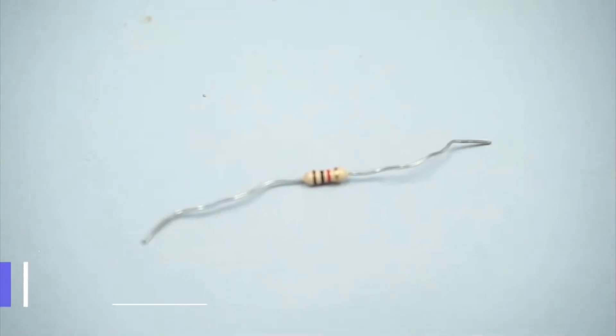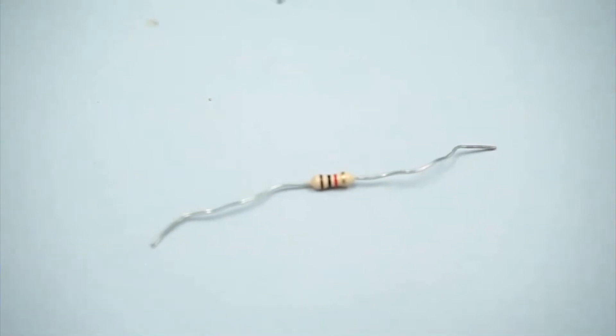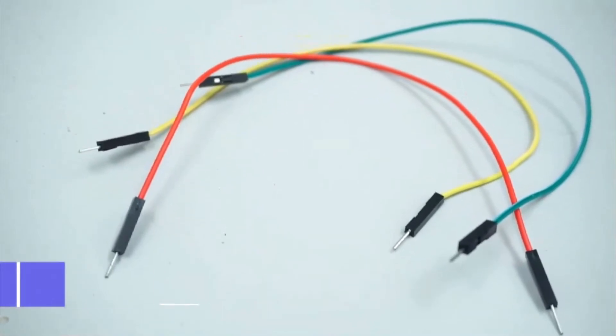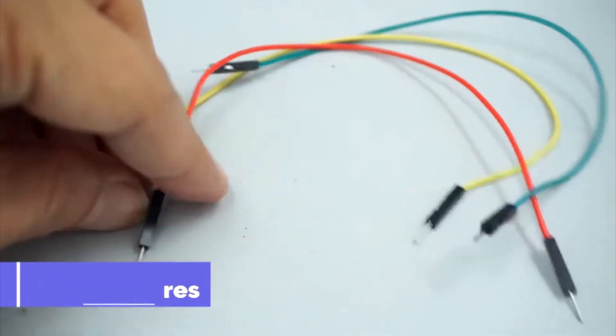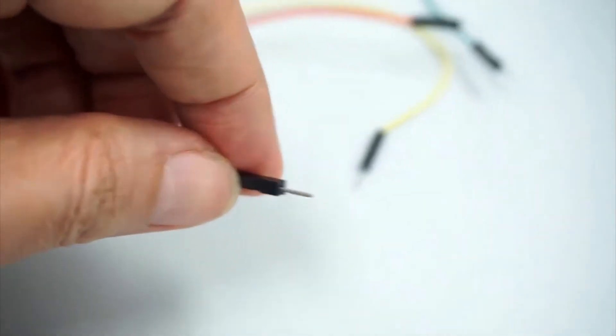This is a 1,000 ohm resistor. These are jumper wires — you need three jumper wires, each around 20cm long.